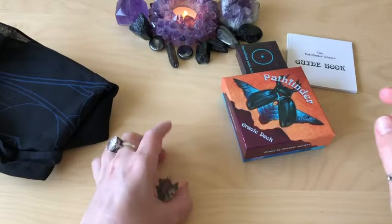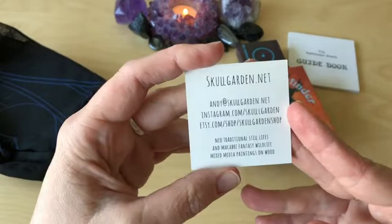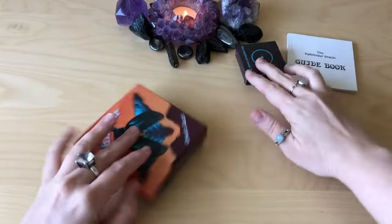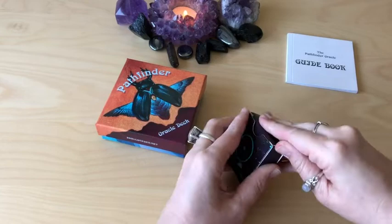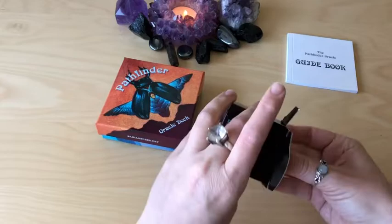The guidebook. And this is from Skull Garden, which is really cute. Andy — I have all of Andy's work. And a reading cloth. I'm just going to put the cloth off the screen and go through the deck. I just took the shrink wrap off because no one needs to see me fighting with shrink wrap — and believe me, fight I do have a bit of trouble with it.